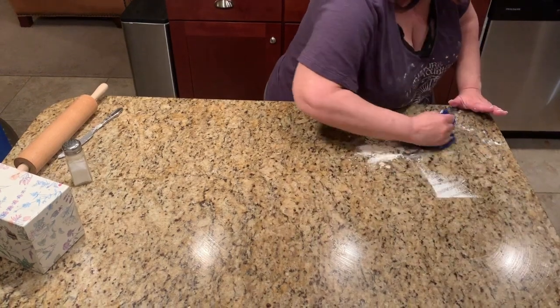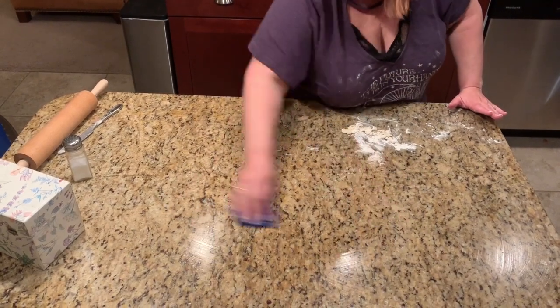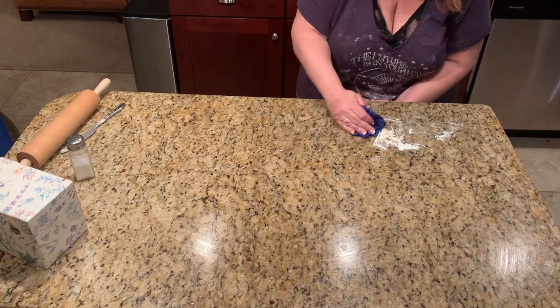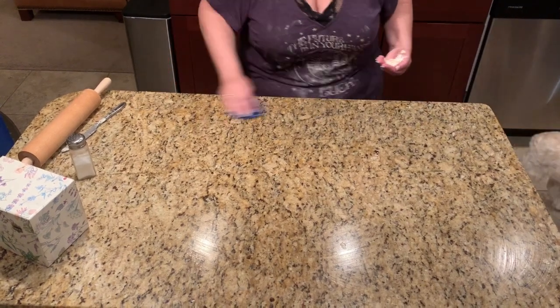I'm going to grab it all — and this is not cleaning it, it's just grabbing it. It's all on the cloth. The best part about this cloth is I'm just going to rinse it and then fold it over my faucet, and lo and behold, look at that.